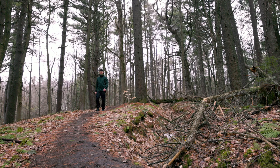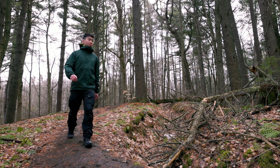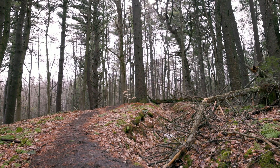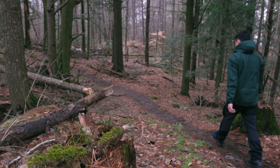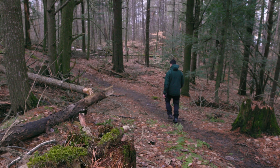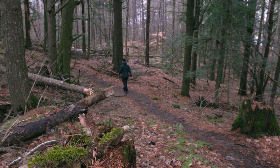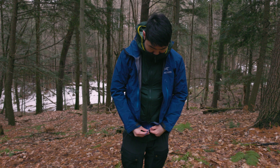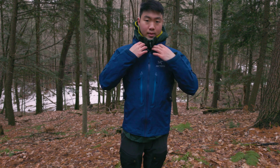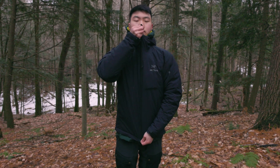This jacket is absolutely phenomenal for high output activities like hiking, running, climbing, and stuff like that, really due to its high breathability from the material and the insulation itself. I would say this jacket is best between 8 to 15 degrees Celsius, but if you're in colder climates or doing lower output activities you can easily throw on a shell or another insulated jacket on top to keep you warmer.